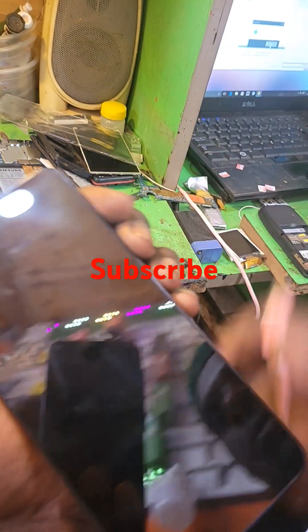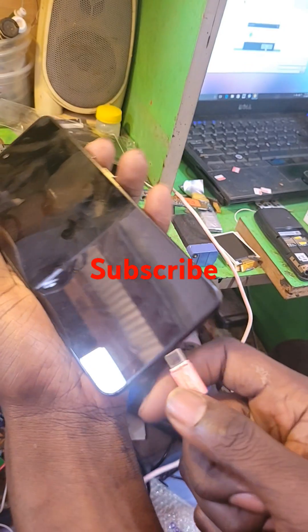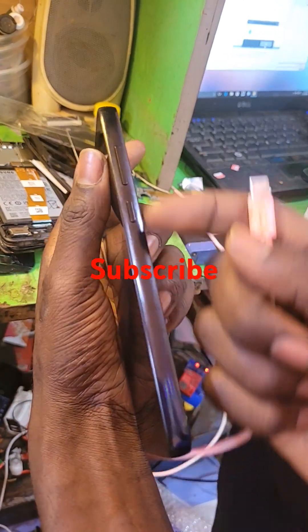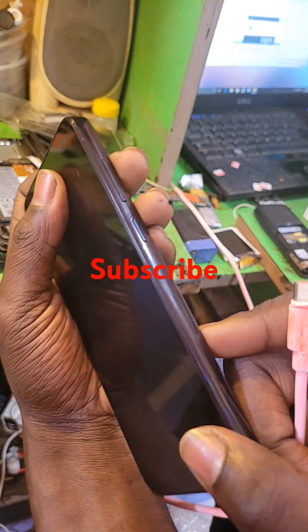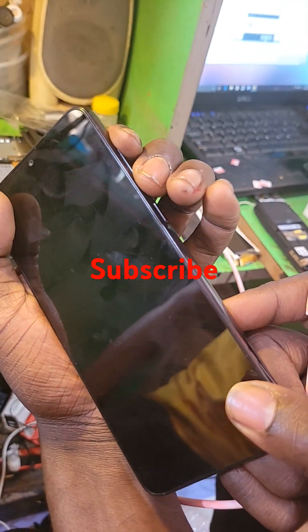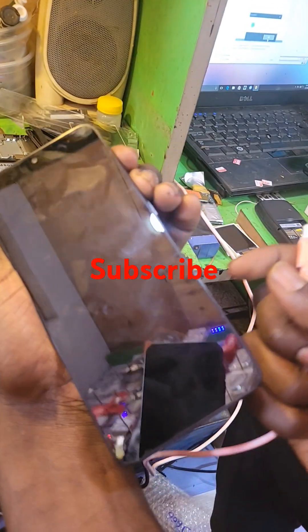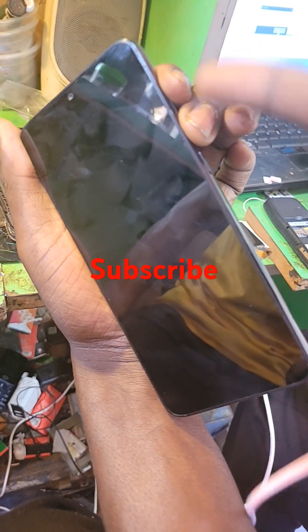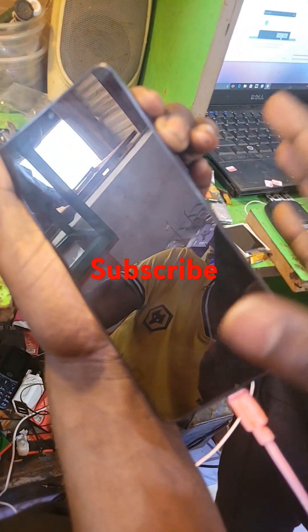So we need to connect USB first. Connect USB while holding two buttons — volume up and down together. Hold volume down together with volume up, and insert USB.